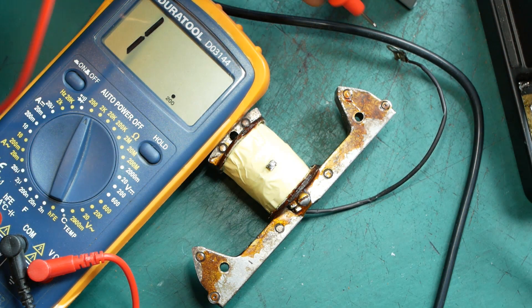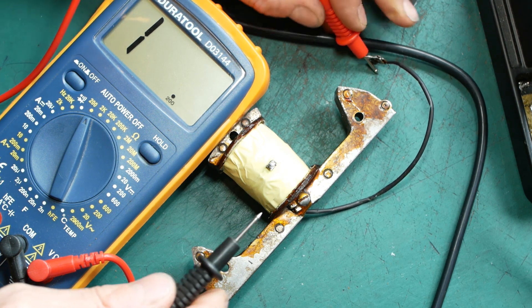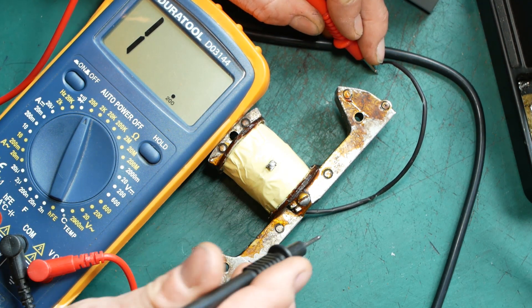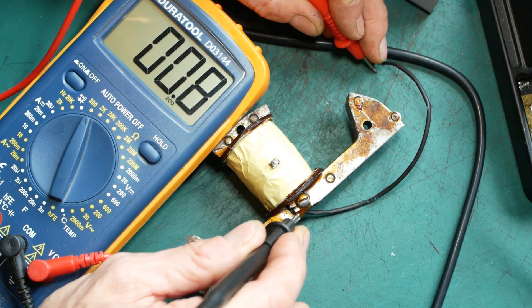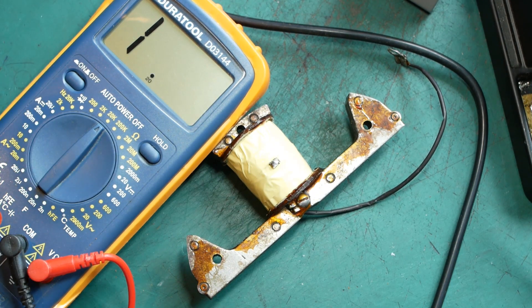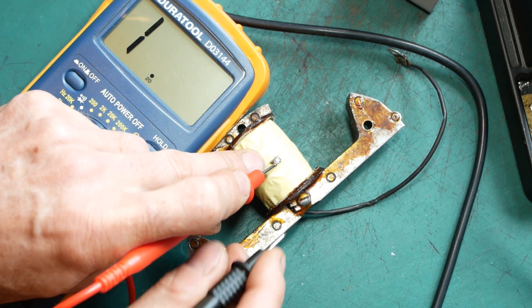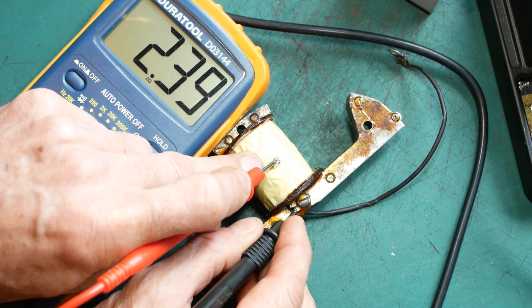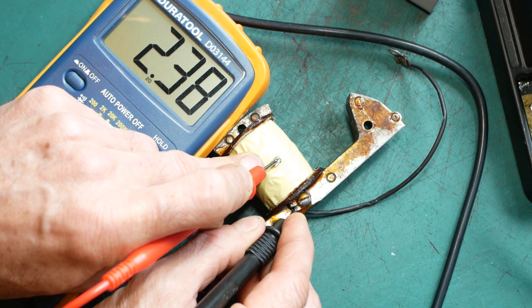With the coil wound and the terminator connected and taped securely in place, it was time to measure the resistance. The primary remained unchanged at around 1 ohm, then I switched to the 20k range and measured the secondary — about 2.4k ohms. That's much more like it. Time to try it on the engine.